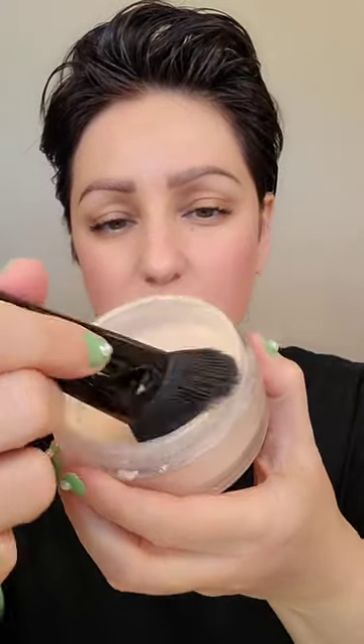I'm going to go in with my Chanel powder and put quite a bit on. This is by Charlotte Tilbury. So what you want to do is take just a little bit and you're going to work it on top of the cheek, but you're not going to blend.